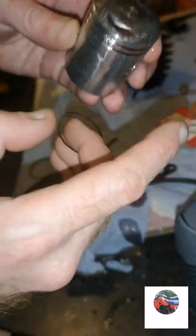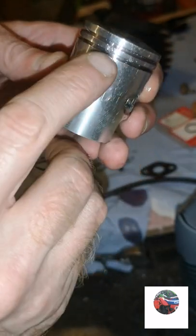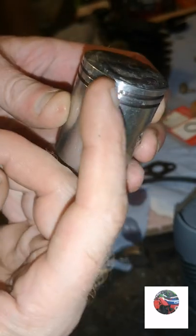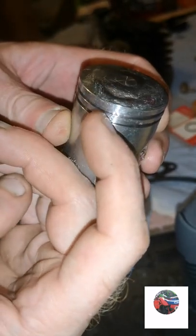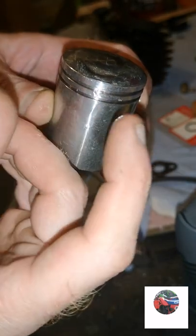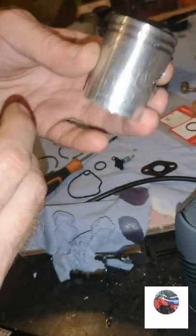Always have this notch and this notch at the back of your piston. It's always on the back where the two notches are - what the ring nibs line up with. Never have them at the front where the exhaust is. That's just a tip to remember.